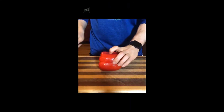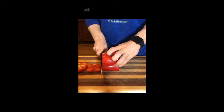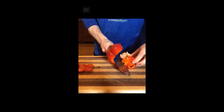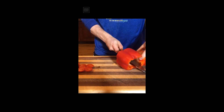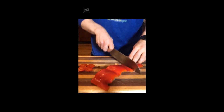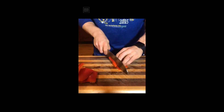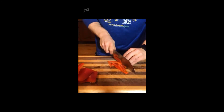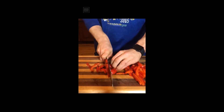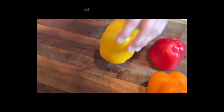The easiest way to cut a pepper: turn the pepper on its side, slice straight down, flip it, do the same thing on the other side. Now you've got this nice circle — just cut in and roll the pepper, cutting away the membrane. Now you've got this beautiful ribbon of pepper — slice it into about four pieces and cut each piece into strips.